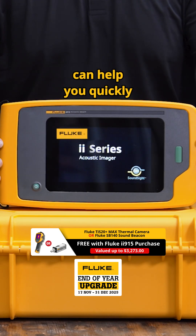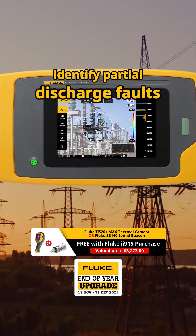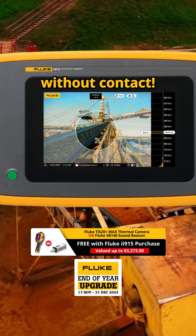Fluke acoustic imagers can help you quickly and easily locate hidden compressed air, gas and vacuum leaks, safely identify partial discharge faults on high voltage equipment from a distance, and even spot areas of concern in conveyor systems without contact.